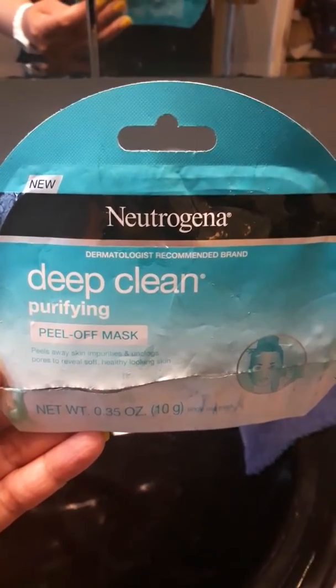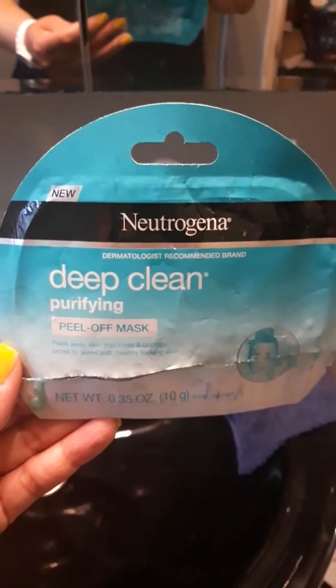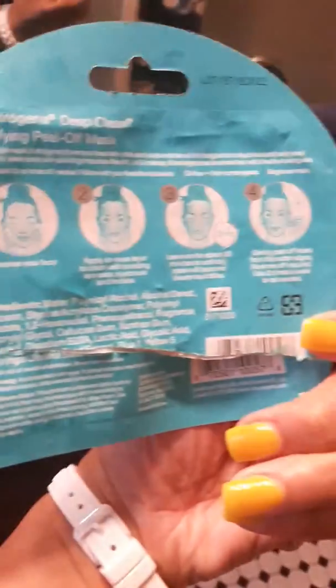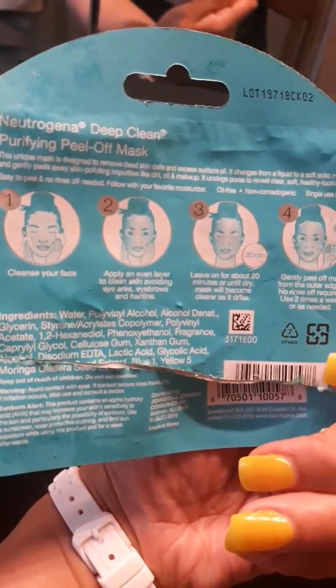Do unto others as you'd like to be done unto you. But this is what the mask packaging looks like. This is what the back looks like as well. The steps.